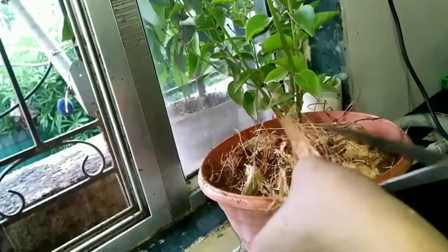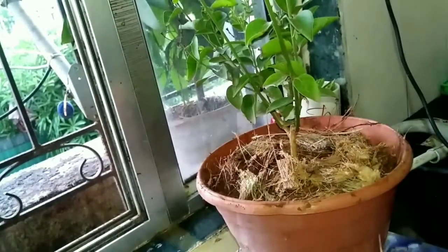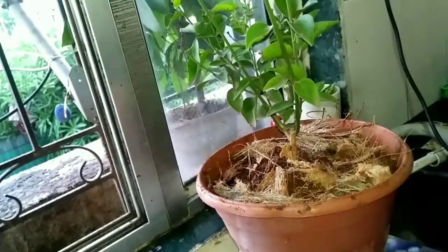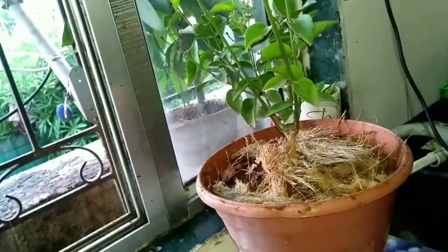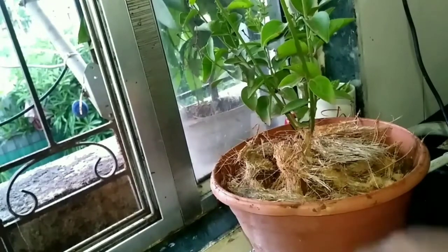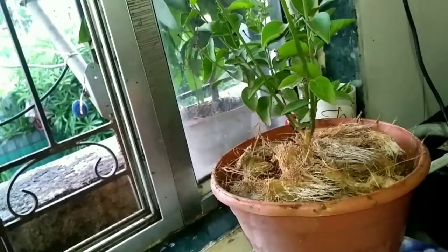What I do is that the coco peat is going to be cut off the layer of the coco peat. Last time I already cut off the coco peat. Now I have a layer of coco peat and a full layer of coco peat.